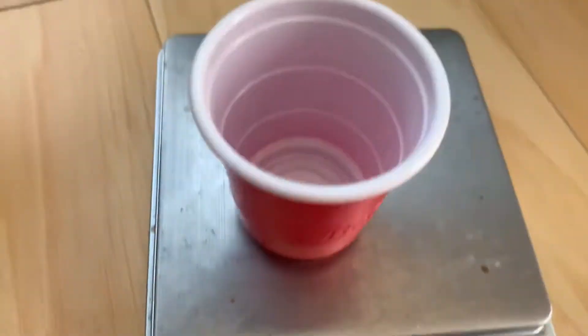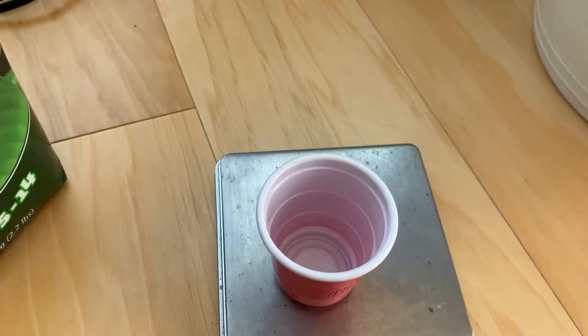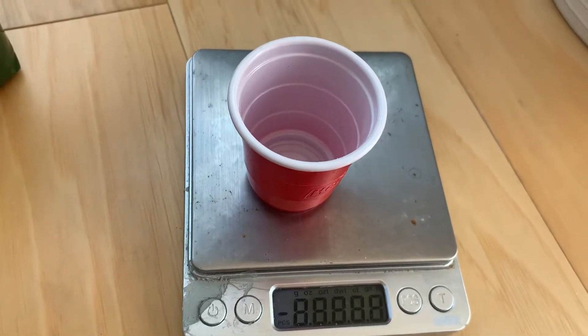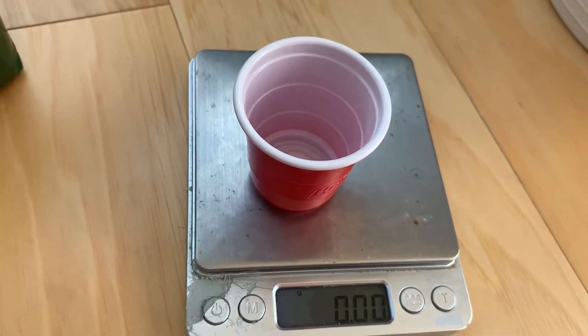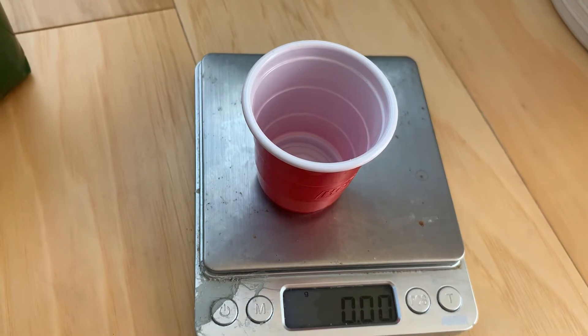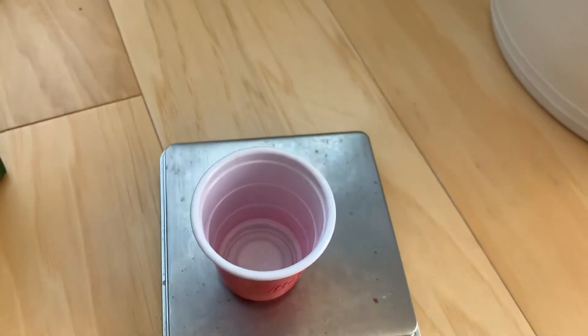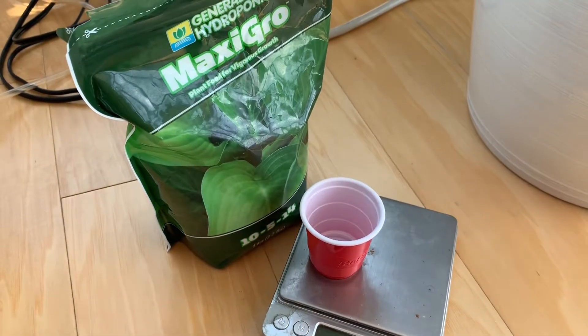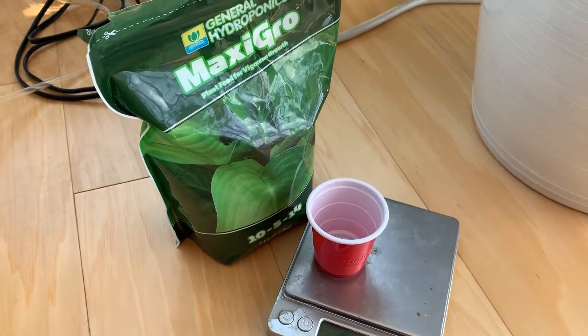I recommend you get a nice little digital gram scale. This thing measures down to 10 milligrams resolution and it's super cheap, super accurate — fantastic. So that's how you do the nutrient solution: very simple. Tap water, one gram per liter.